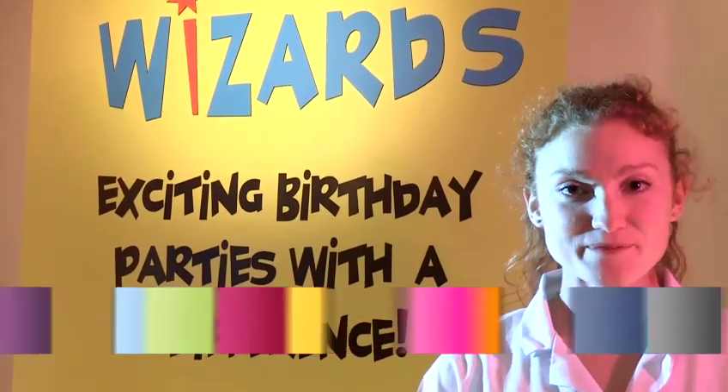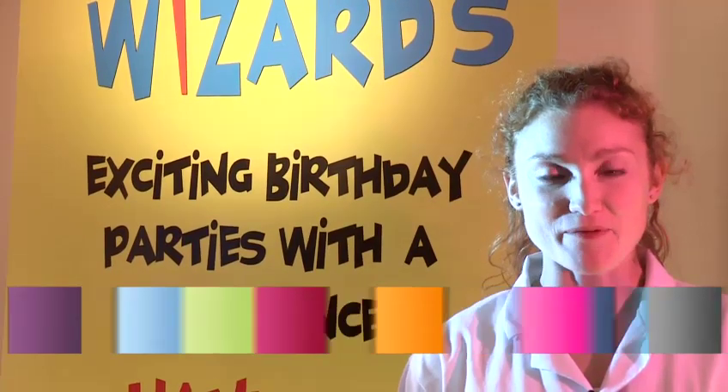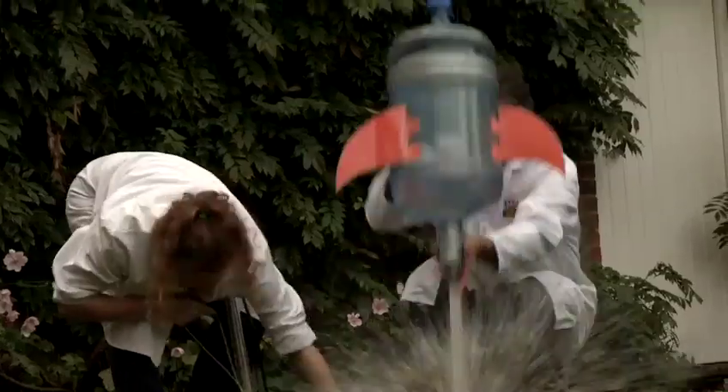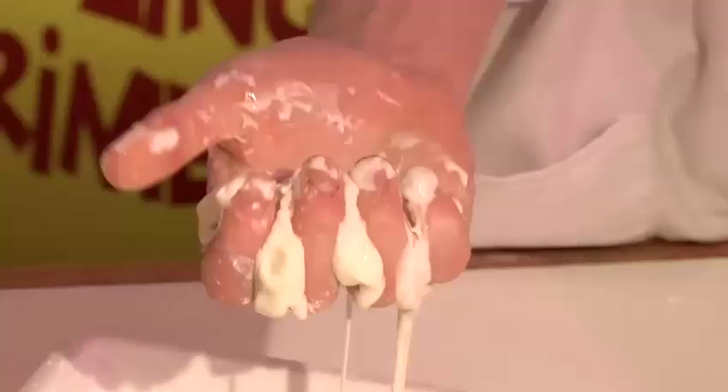Hi, my name is Morag, I'm from Science Wizards and today I'm going to teach you how to do some cool experiments. In this video I'm going to show you how to do a litmus test.